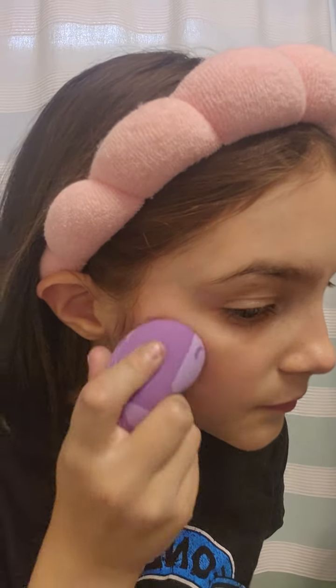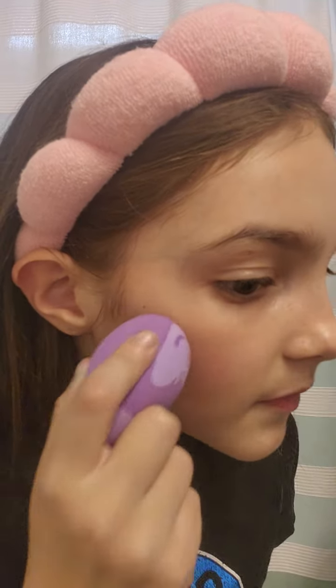I'm really excited to get this because I lost my pink beauty blender, so I was like, I need a new one.